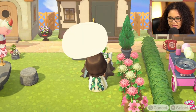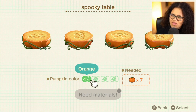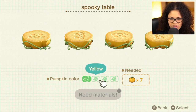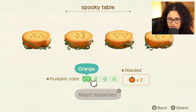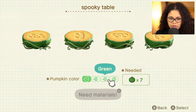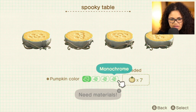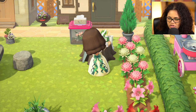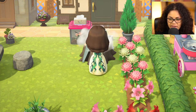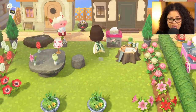I'm gonna continue customizing since I have the spooky table. I wonder if the face changes — the face does not change. It seems to just be the vine color and the table color. So this is orange, yellow, green, and monochrome, but the inside doesn't change. That's interesting. We're gonna be doing monochrome, of course — we need seven for the table, which makes sense since it's way more.